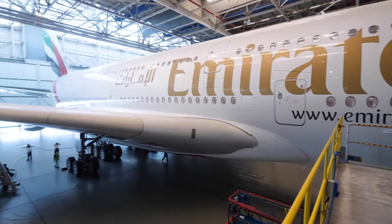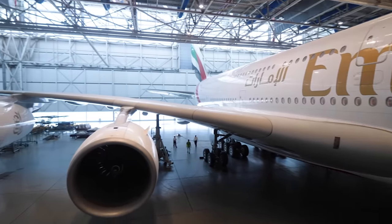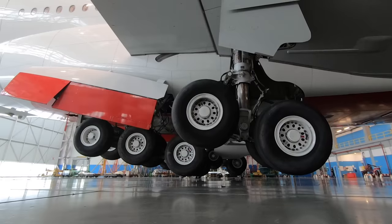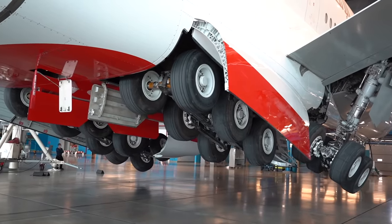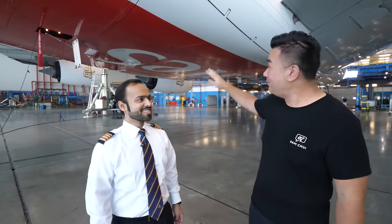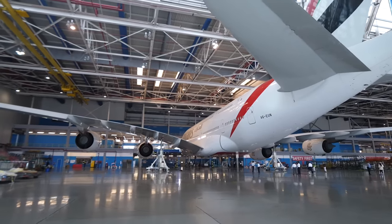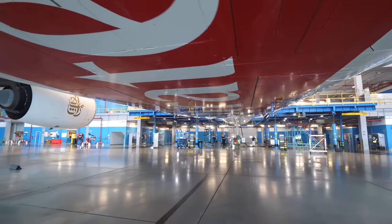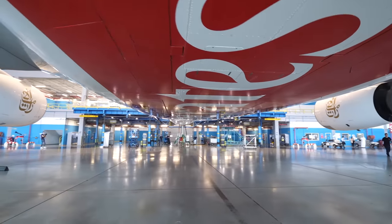Over here, behind me, we have an A380 which is returning back to service. They'll be doing a gear swing — getting the gear retracted and extended back again. The engineer here will be communicating with the engineer in the cockpit to give the command to start this operation. The A380 is supported on three jacks — two on each side and one in the front — supporting 580 tons of weight. Losing one pin would be a disaster.